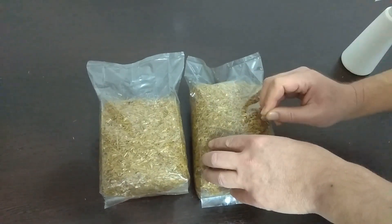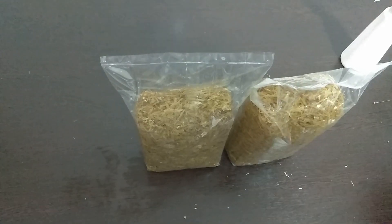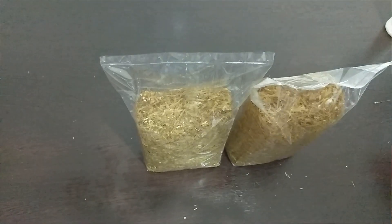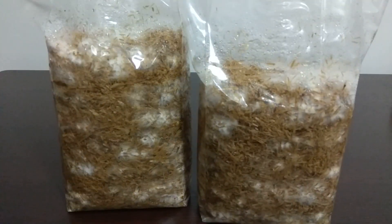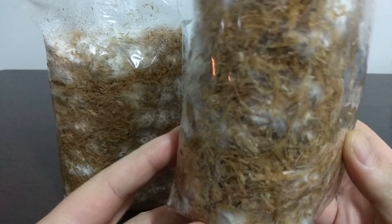Now we will put our bags in a dark environment between 23 and 25 degrees and keep them for 21 days. Two days have passed — mycelium has started to grow almost everywhere. It may not be clear from the camera, but looking closely, there is no mold or any contamination.